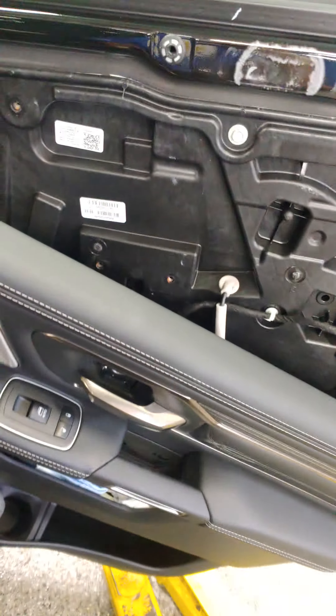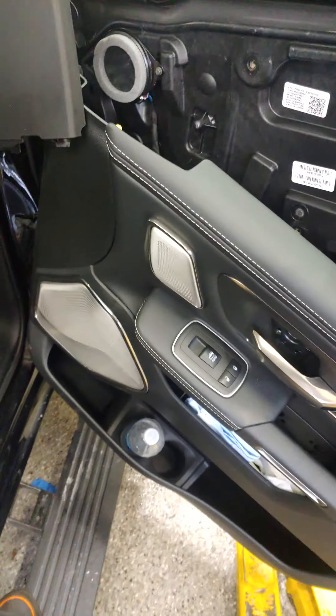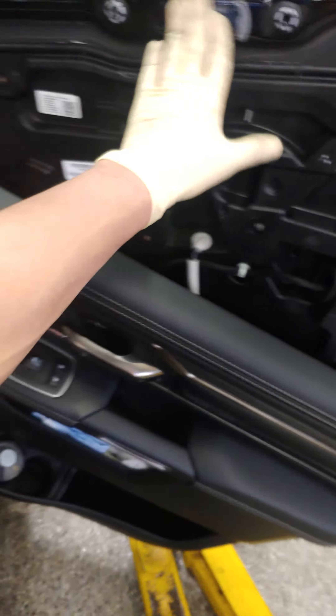Hey, what's up guys — 2021 RAM, Tony here again. We're going to be doing the mirror assembly. Let's look at how the old one looks so we get an idea. This is it right here: you've got two studs coming out, two screws that go into it, and then a wiring harness long enough that you can pretty much run it all the way back to your trailer.